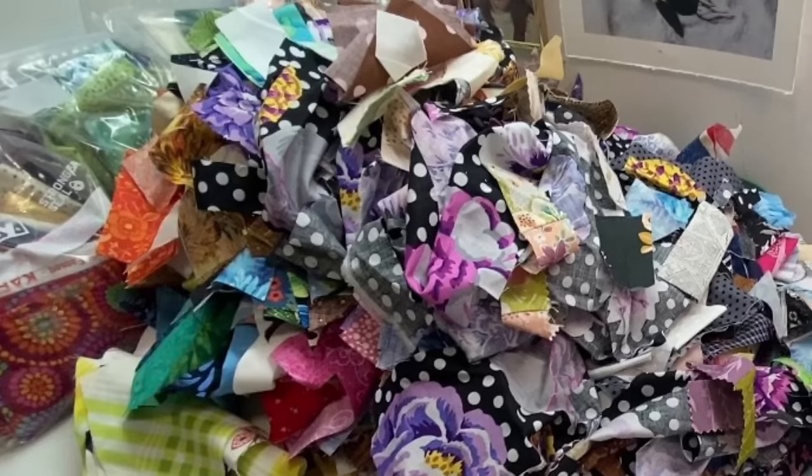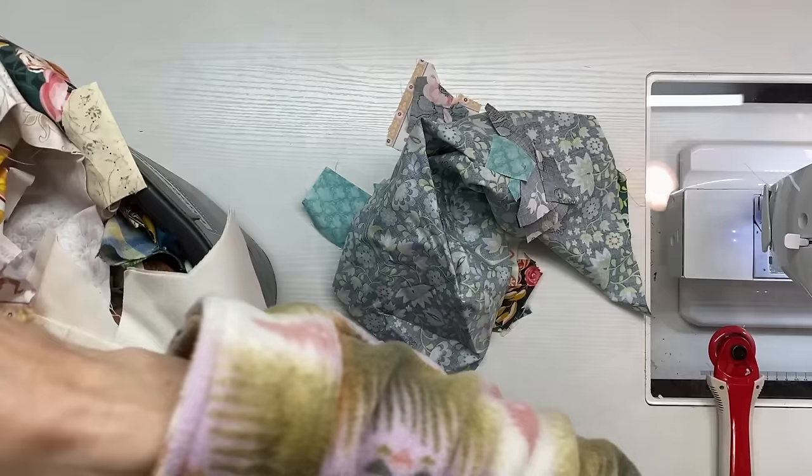Hello there, welcome to my channel. My name is Annette with Sunbeam Fabric Art. Today I'm going to take you on a little journey that took me almost 20 full hours, turning this huge terrible pile of scraps — and I used every single one — into a beautiful bolt, 24 feet long, of beautiful scrap fabric.